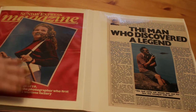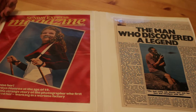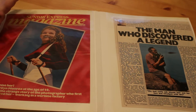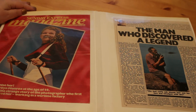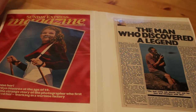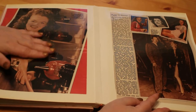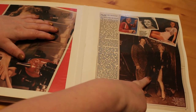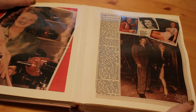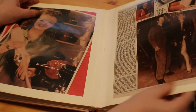We move on to the 1980s now — a major jump. This is the Sunday Express from December 1983, about the discovery of the original photographs first taken of her professionally by a photographer named David Conover. He published a book called Finding Marilyn, and there's a lovely big article with photographs of Marilyn as she was then — as Norma Jean — and when she met David Conover. Just lovely photographs in that article.